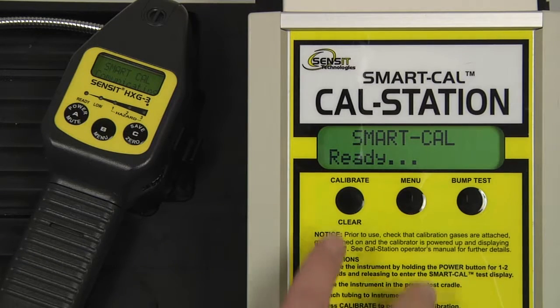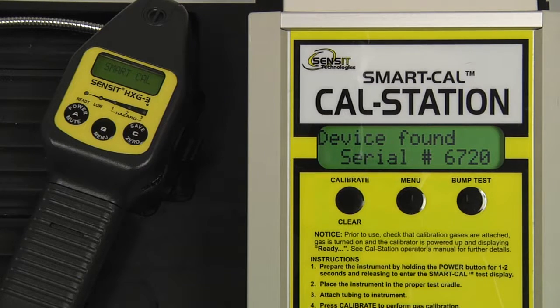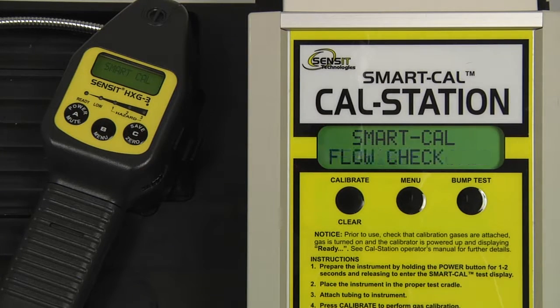Press and release the calibrate button on the cal station, and the process will begin. Our device has been found. There will be a flow check, followed by a 60-second purge. After the purge is complete, the instrument will auto zero, and the calibration will begin.